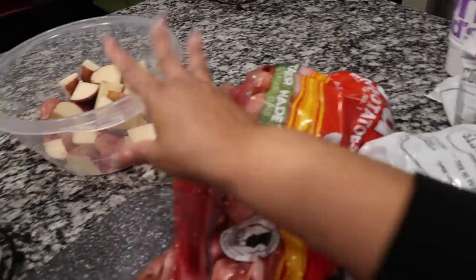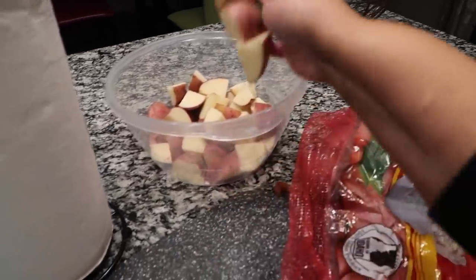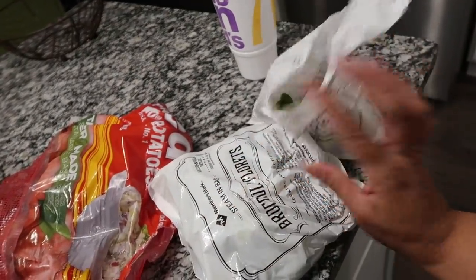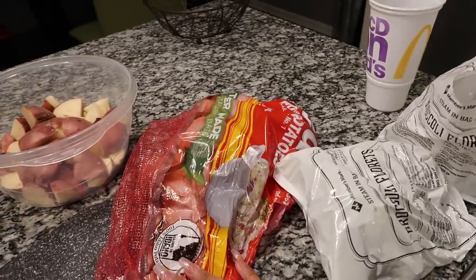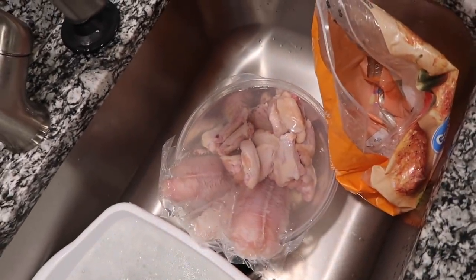It's red skin potatoes that I am chopping up — I'm going to have garlic butter roasted potatoes. And we're going to have broccoli, which I got at Sam's Club. It comes in a big bag with four big packages of broccoli inside. I'm going to be making that broccoli with cheese. Tina doesn't like fish, so I'm going to do wing things on the side and Terrell is going to be making a buffalo sauce.